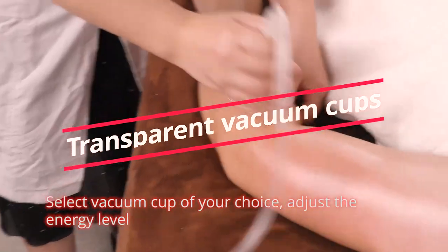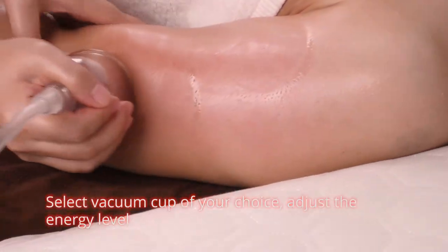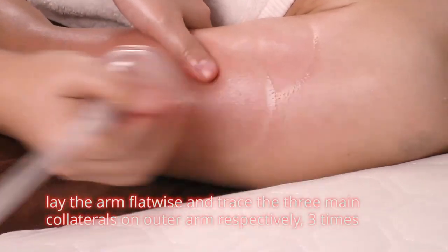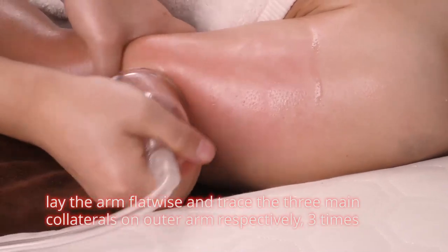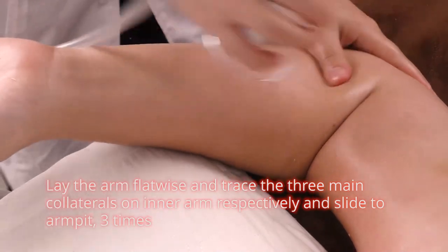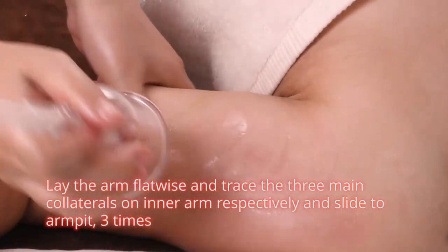Select vacuum cup of your choice and adjust the energy level. Lay the arm flatwise and trace the three main collaterals on inner arm respectively, then place the cups on outer arm collaterals 3 times. Trace inner arm collaterals and slide to armpit 3 times.